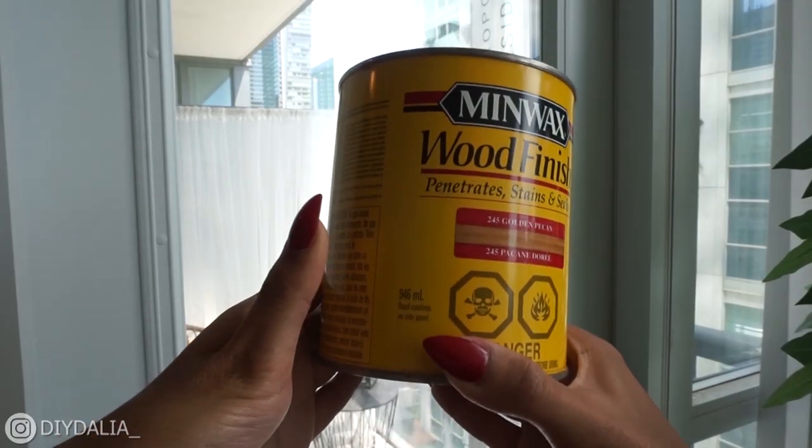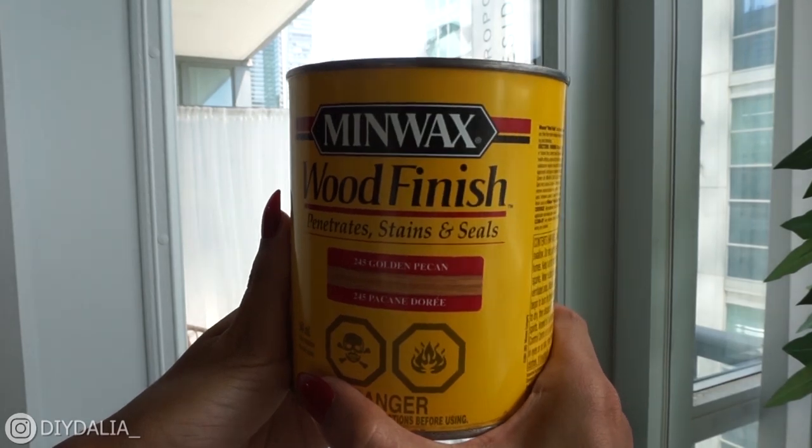Now on to staining. I wanted to keep that natural black walnut color, so I picked the Minwax Wood Finish in color 245 Golden Pecan, thinking it would enhance the natural color of the wood. I took an old t-shirt and cut it up into rags to use for application.